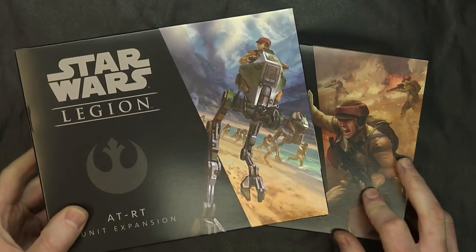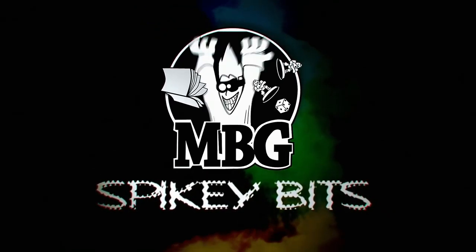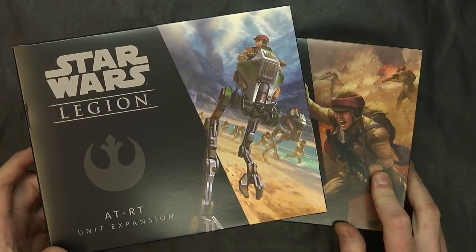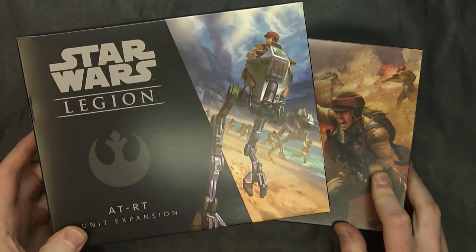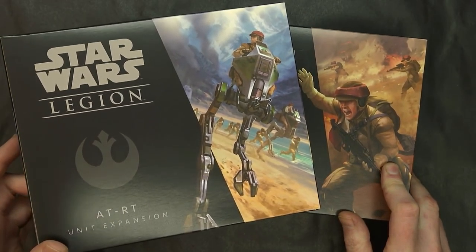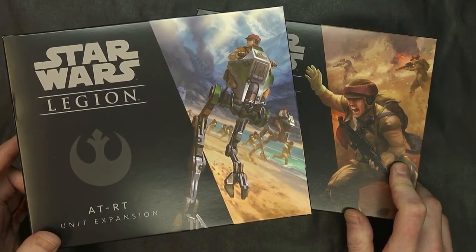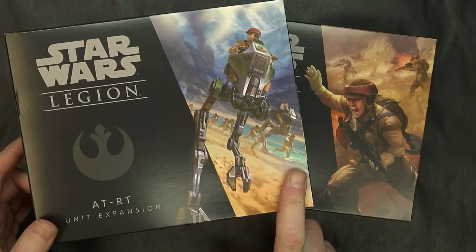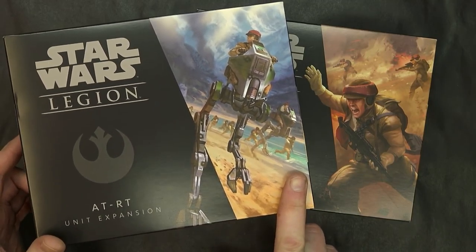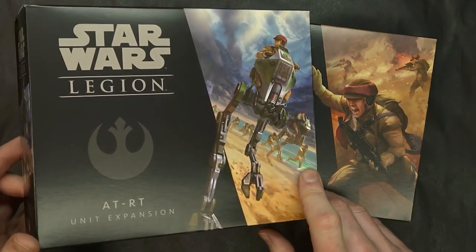Welcome back, Hobby Maniacs. I'm Rod Baer, here to take a look at these super awesome miniature kits. This is the new Star Wars Legion, and these are the two Rebel Expansions besides the big air speeder, which we're going to cover separately. We've already looked at these, are mostly familiar with them, and have put them together. I have some semi-painted versions to show you today.